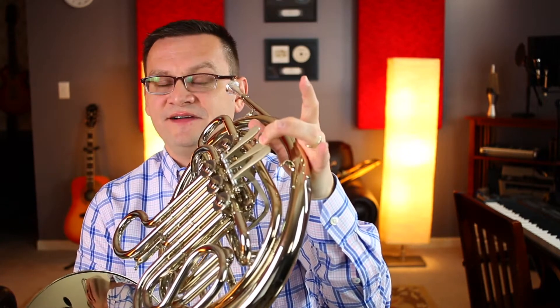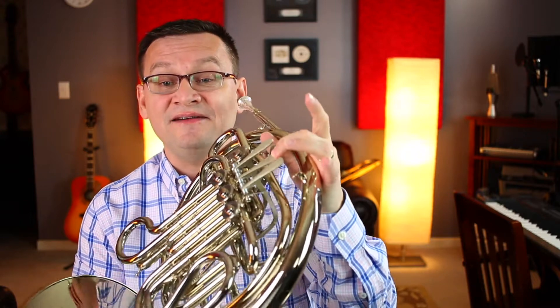Ready? One, two, ready, go. That's a tricky opening. I made a small mistake in there — my first half note is E flat second valve. Let's play it again and see if you can play the E flat second valve for the first half note.